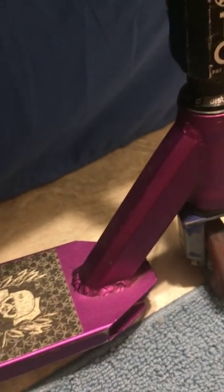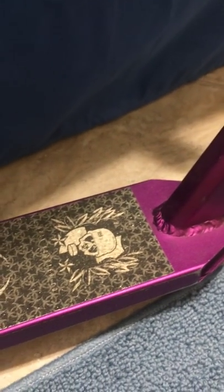We got a Grit fork and a Walmart wheel, but I'm upgrading because this one's all messed up. We got a Grit Invader deck — I don't know what year, 2012, that's when they came out with the purple one.